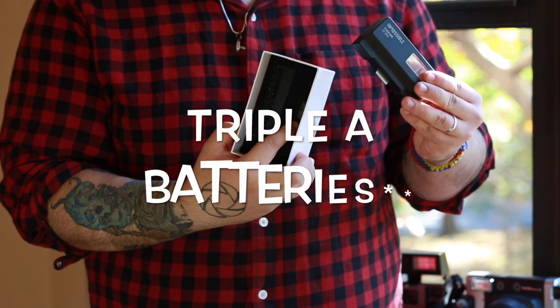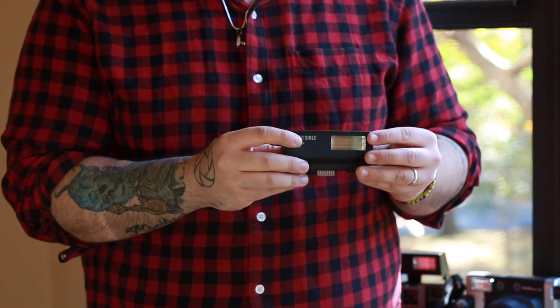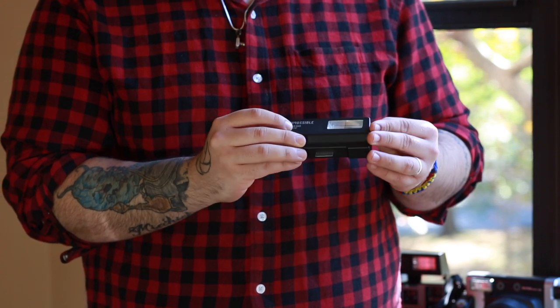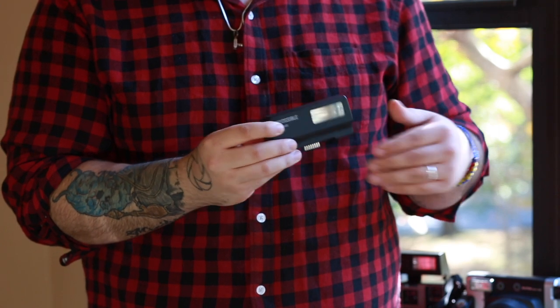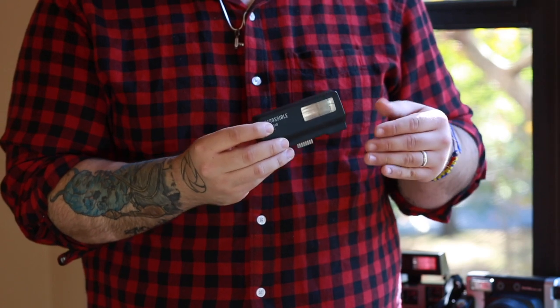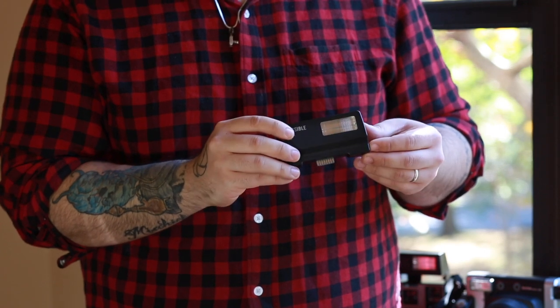I highly recommend, if you use this, to get rechargeable AA batteries, because after about 10 to 15 shots the batteries tend to run out. So it's always good to have extra backup batteries depending on how much you're shooting with flash. I personally don't shoot with flash too much, so two batteries is basically enough for me.